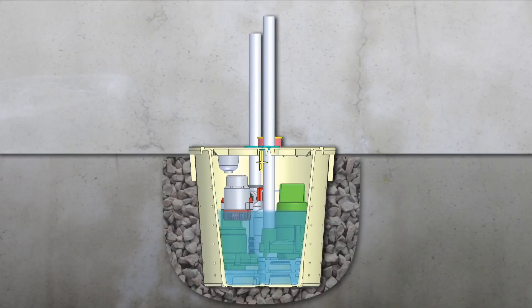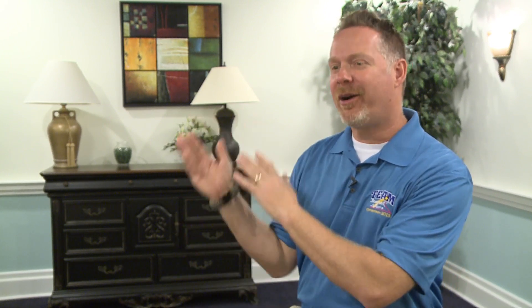On a fully charged battery, that pump will pump 12,000 gallons of water, which is equivalent to a 24-foot round swimming pool 4 feet deep. So if you had a fully charged battery and put the pump in the bottom of that pool, it would pump all that water out.